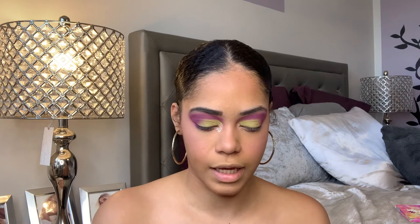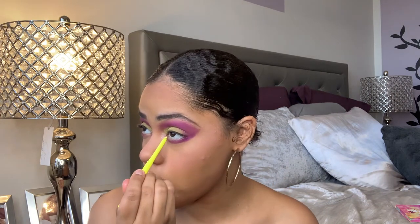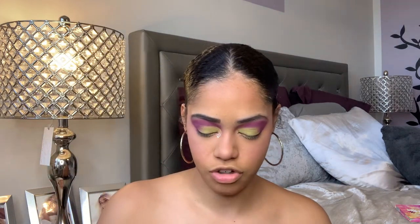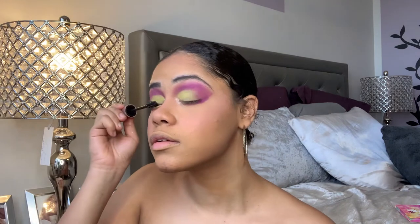I want to use this yellow Colourpop liner in the shade 'Crossed' and put that into my waterline. Even though it's a bright yellow, I think it matches with the lime green. I'm also going to apply some mascara — I think I'll use my Maybelline Lash Sensational, she's just iconic. And that's it for the eyes!